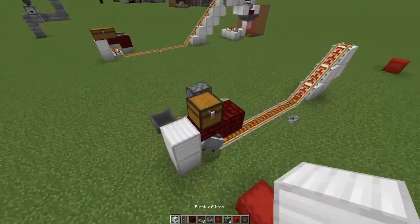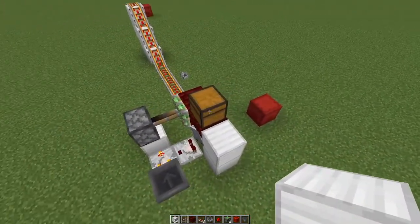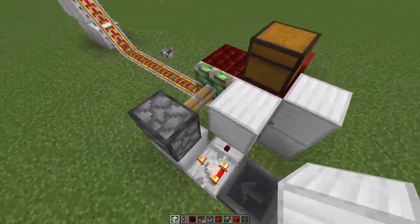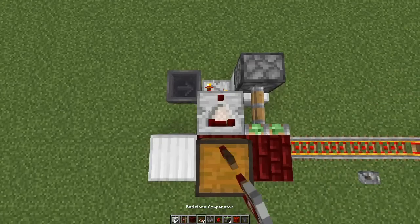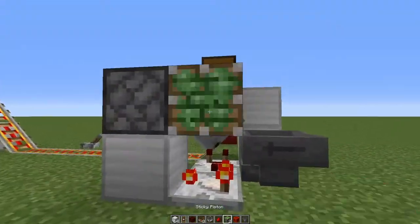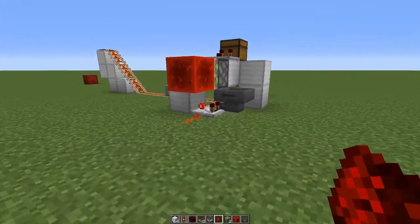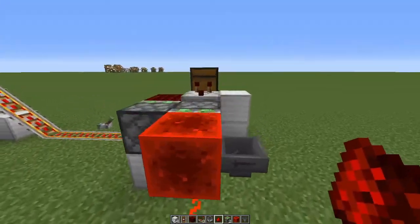Now to make it smart — to send it when the chest above is empty — you simply place a block like this, place the comparator here, and place another piston like this with your redstone block and redstone dust. That sends off the minecart.